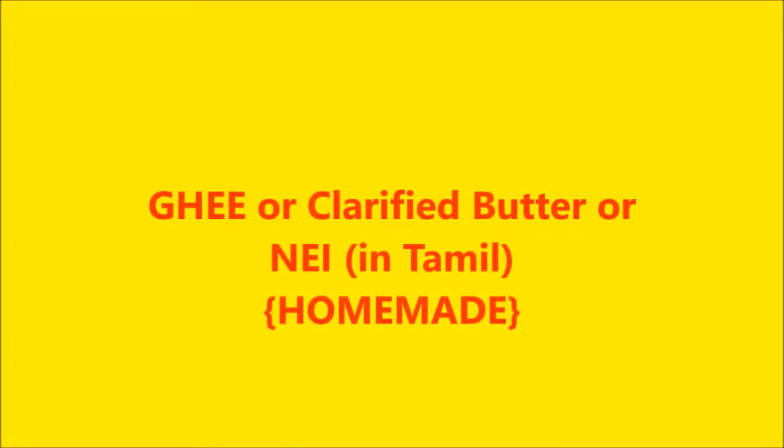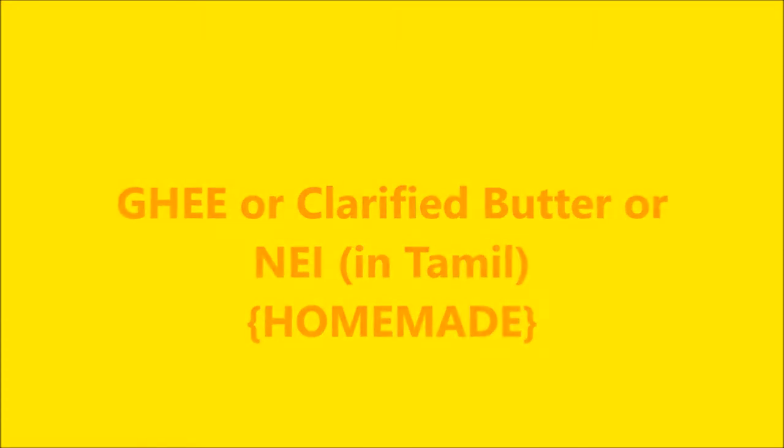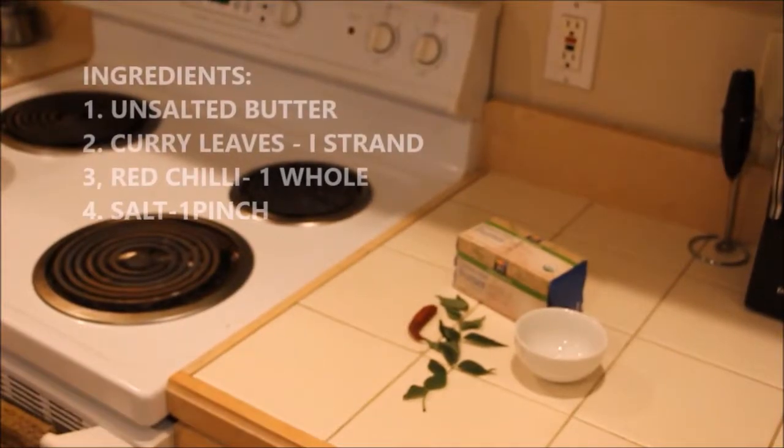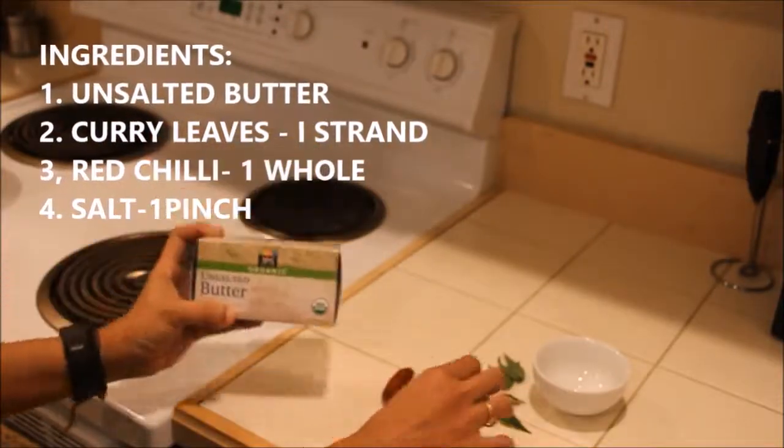In this video I am going to show how to prepare ghee at home. This is nothing but clarified butter, or 'nei' in Tamil. The main ingredients are unsalted butter, curry leaves, red chili, and salt.